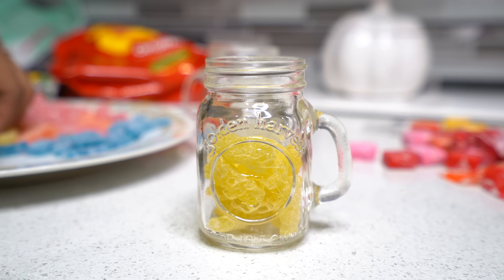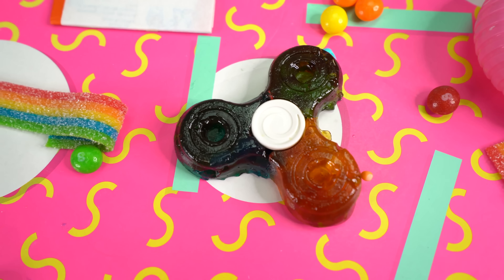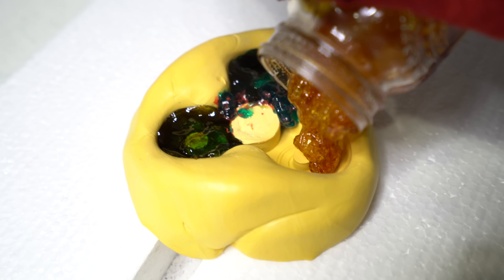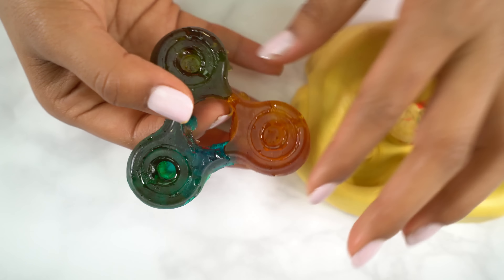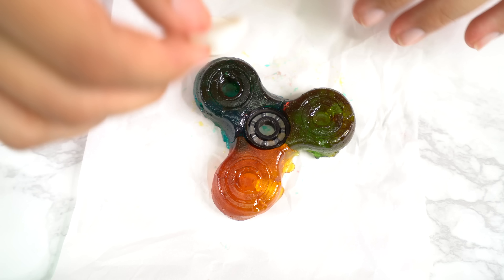This next fidget spinner is made completely out of candy — we're talking Sour Patch Kids. Just melt some Sour Patch Kids for about 30 seconds, and you'll notice that each individual piece lets out two different colors. Then repeat the same process: refrigerate it until it's a solid, pop it out, and tada — you have something to chew on in class in case you're hungry. This fidget spinner does work; just insert the spinner right through the candy and it will work just fine.